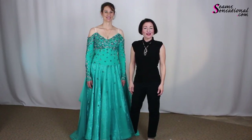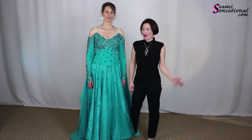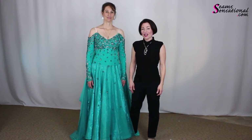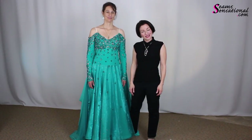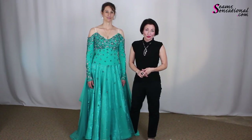Welcome. I'm Teresa Sigmund, founder of Seam Sensational and creator of the Sew Like a Pro Training series. If you've been with me for a while and have scrolled through the website looking at the program overview page, you're going to think this woman and this dress looks really familiar. It's because Liesl here was the model for the Complete Basic Ball Gown program.